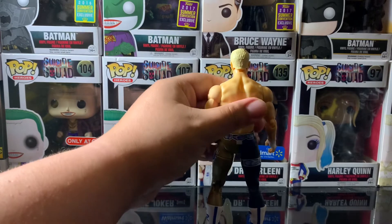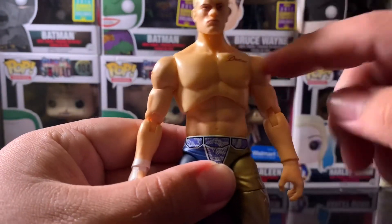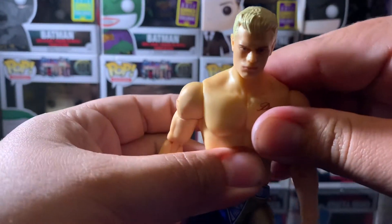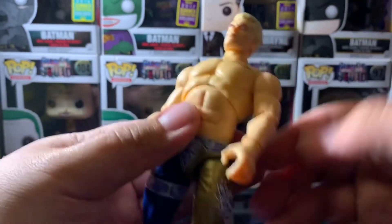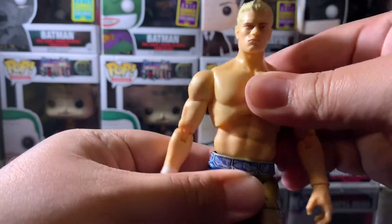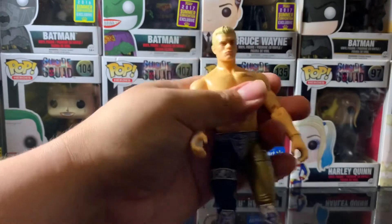Let me show the side and back view of the figure — I'm glad I didn't forget this before ending the video. Let's see the articulation in the center, which is always so important for me. It's not quite an ab crunch, but there's some articulation near the abdomen — he goes that far back and this much forward. And then you get some articulation in the waist as well — so now he's this far forward and pulling a Keanu going that far back.